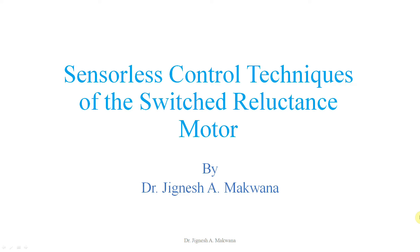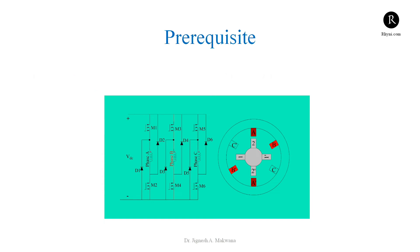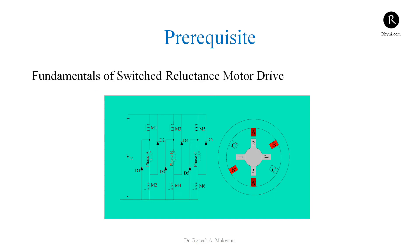Welcome to the course Sensorless Control Techniques of the Switched Reluctance Motor Drive. Before starting this course, there is a prerequisite — this course is not suitable for all. If you have completed the course Fundamentals of Switched Reluctance Motor Drive, or if you know the basic fundamentals of how the Switched Reluctance Motor works, how it operates, and what the controller and converter types are, then this course is suitable for you.